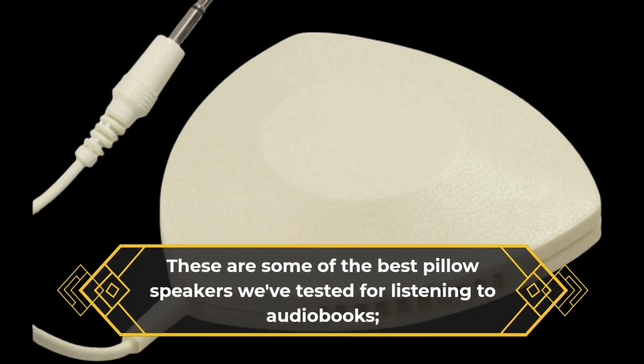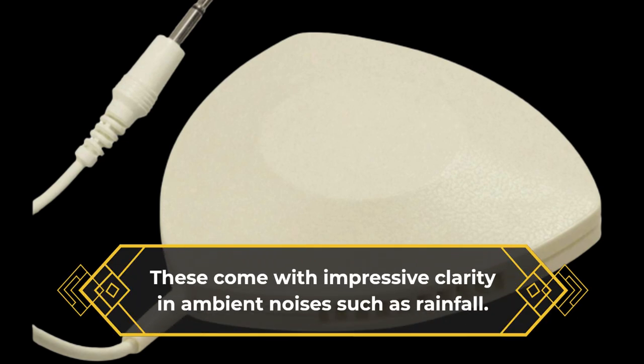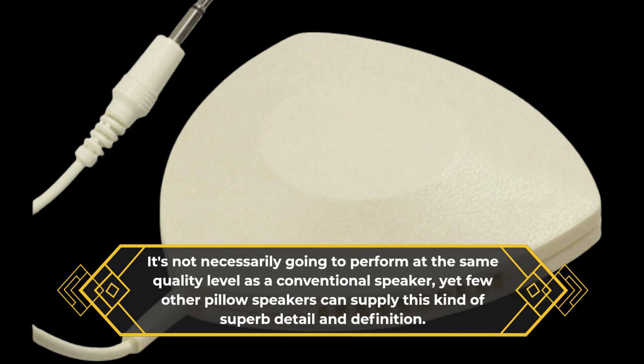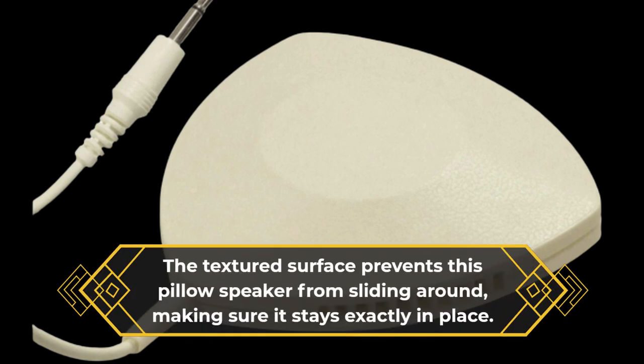These are some of the best pillow speakers we've tested for listening to audiobooks, coming with impressive clarity for ambient noises such as rainfall. It's not necessarily going to perform at the same quality level as a conventional speaker, yet few other pillow speakers can supply this kind of superb detail and definition. The textured surface prevents this pillow speaker from sliding around, making sure it stays exactly in place.